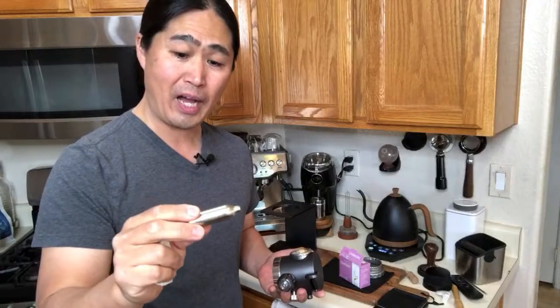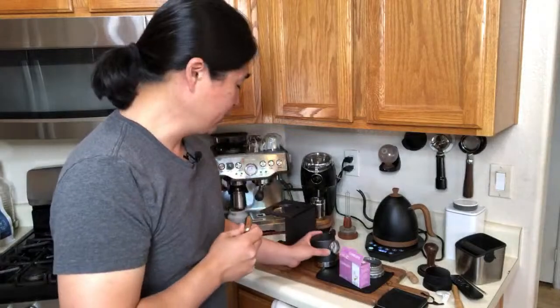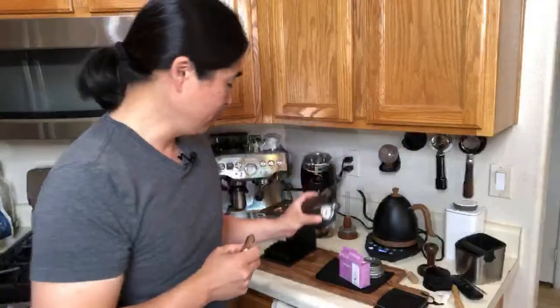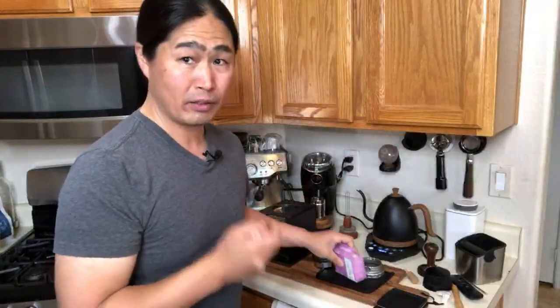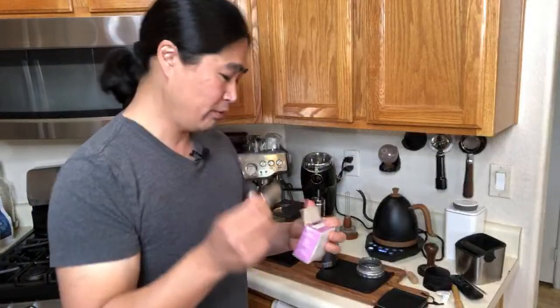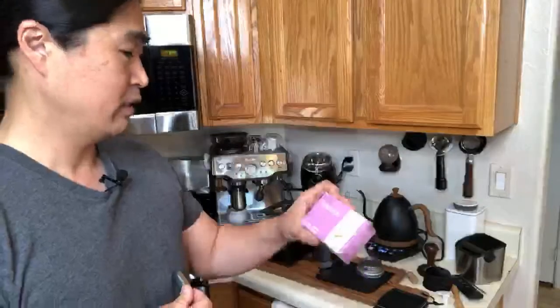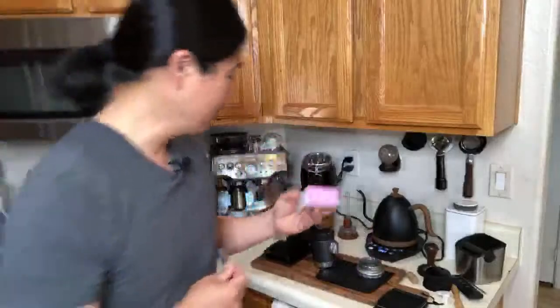This CO2 cartridge is made by ISI, I believe, and it was not working. So I ended up getting another cartridge from Amazon. I'm going to put the link down below.